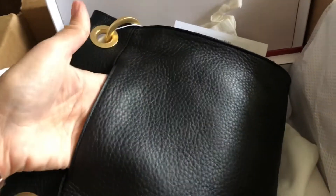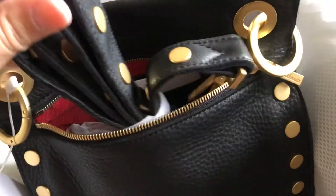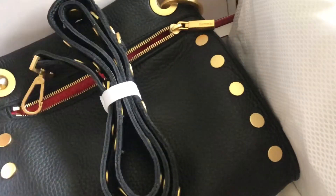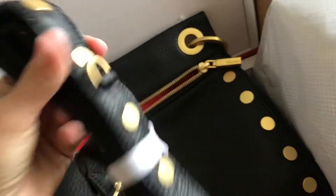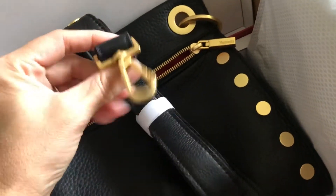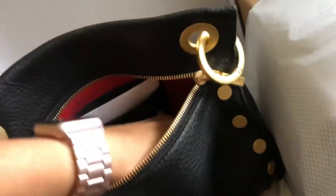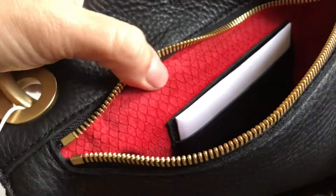Almost every bag has a designated pocket back here for your cell phone, and that's something I really love — easy access without having to unzip or unsnap the whole bag. Here's the crossbody strap, and that's what Hammett is known for: their rivets, studs, and hardware — the extra details they put on their bags to give them that special look. It's got a really chunky zipper, and the inside of most of their bags is lined in suede, which I love. It has a reptile embossment — I think it's absolutely gorgeous.